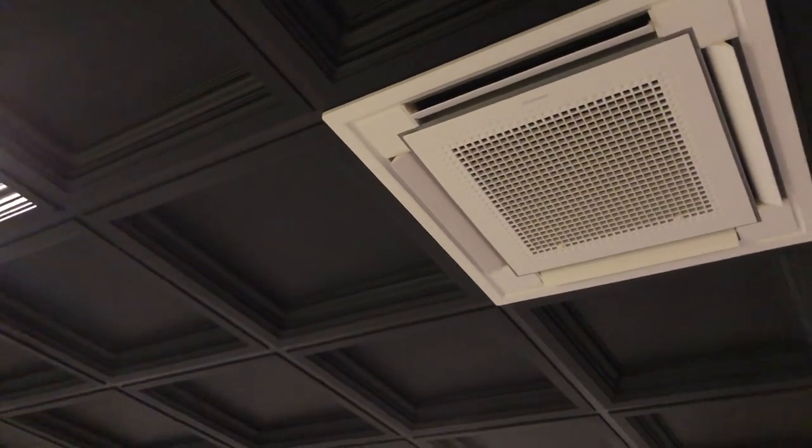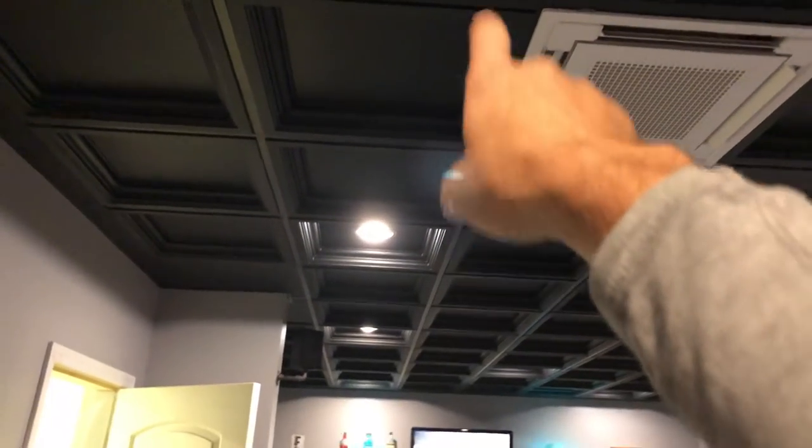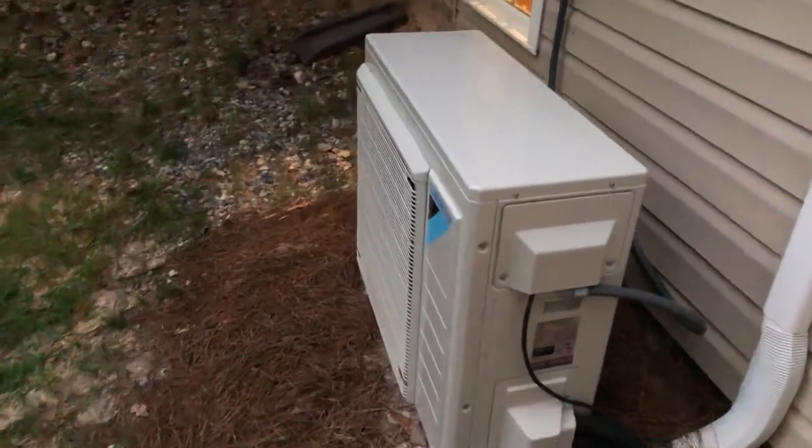I wanted to be able to feed the bathroom, and behind this wall is the bedroom. I basically blocked off one of the vents out of a branch duct that feeds over to a duct in that room and a duct in the bathroom. It's a pretty simple install — they come pre-charged, the outside unit. Very quiet, very efficient. It's running right now.